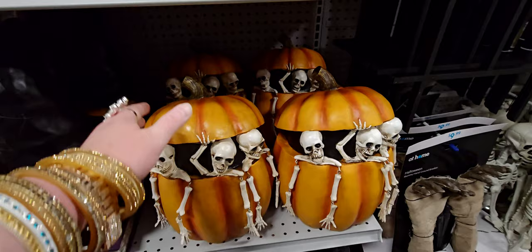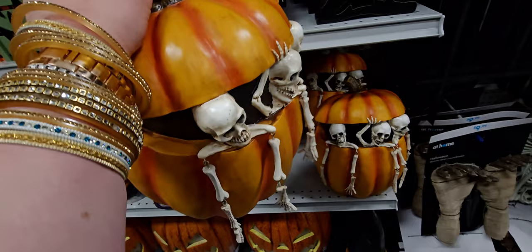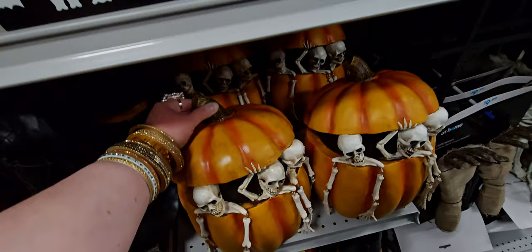There are also these skeletons popping out of a pumpkin. See how the arms actually move and everything? That one is $34.99.